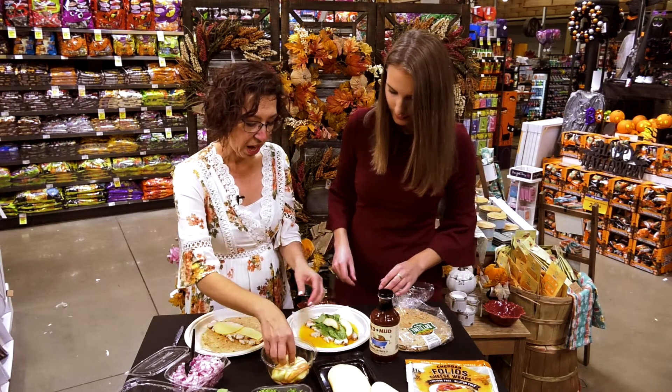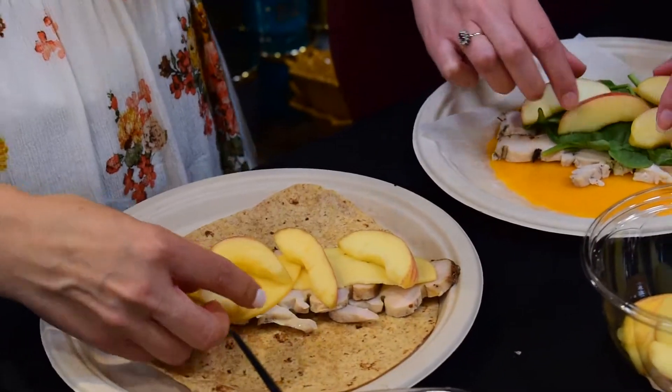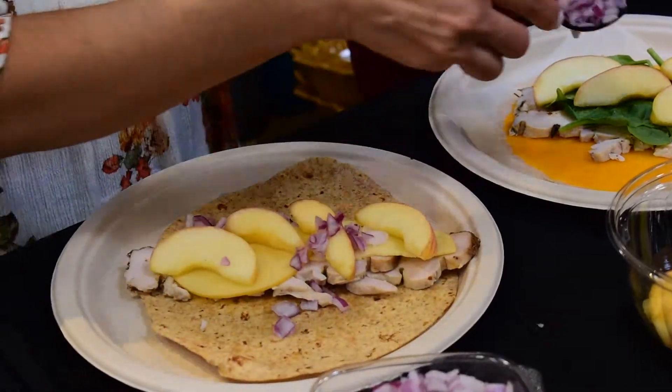Here's the fun part — the apples! You're going to put those in; you can chop them up a little bit more. I grabbed some of our pre-sliced ones to help make this a fast meal. We're celebrating family meals this month, so we definitely want to give you some fast grab-and-go ideas.